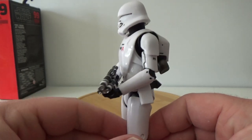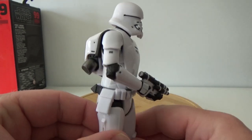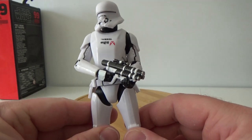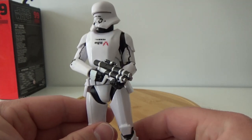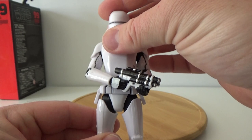It really fits in nicely with the other First Order troopers — Snow Trooper, Flame Trooper, First Order Storm Trooper, all of the above. Fits in really nicely.